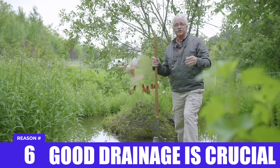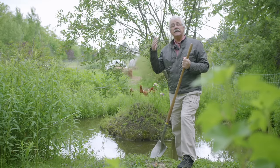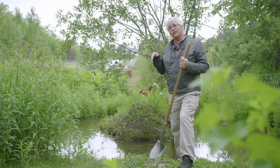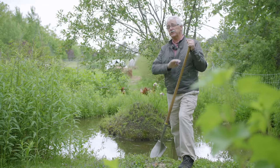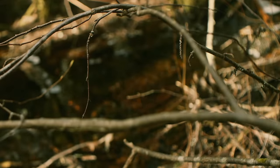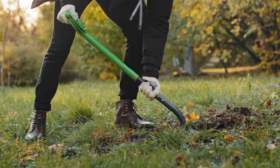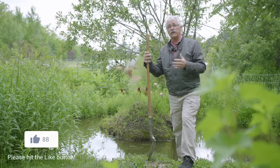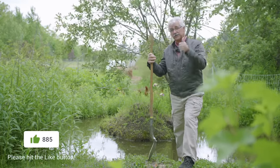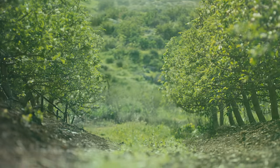Good drainage is crucial. Fruit trees don't grow along ponds or bogs. If they're growing where their feet are in the water, you're going to have problems for the life of that tree, if it doesn't die in a few years. Your shovel should be your friend — dig down to four feet. If you find no water in your hole four feet down, you've got a thumbs-up property site. If there is water, you'll probably have to mound up higher to get four feet of dry soil.